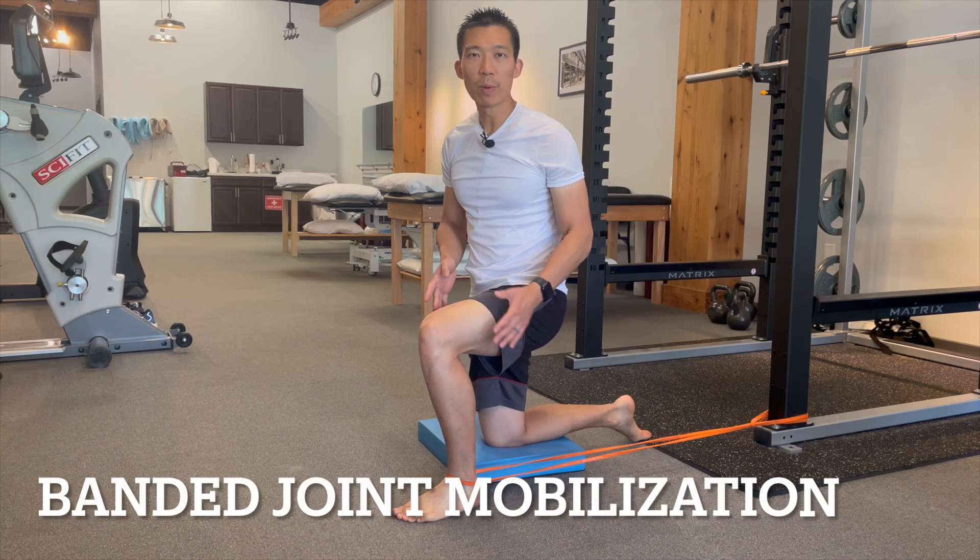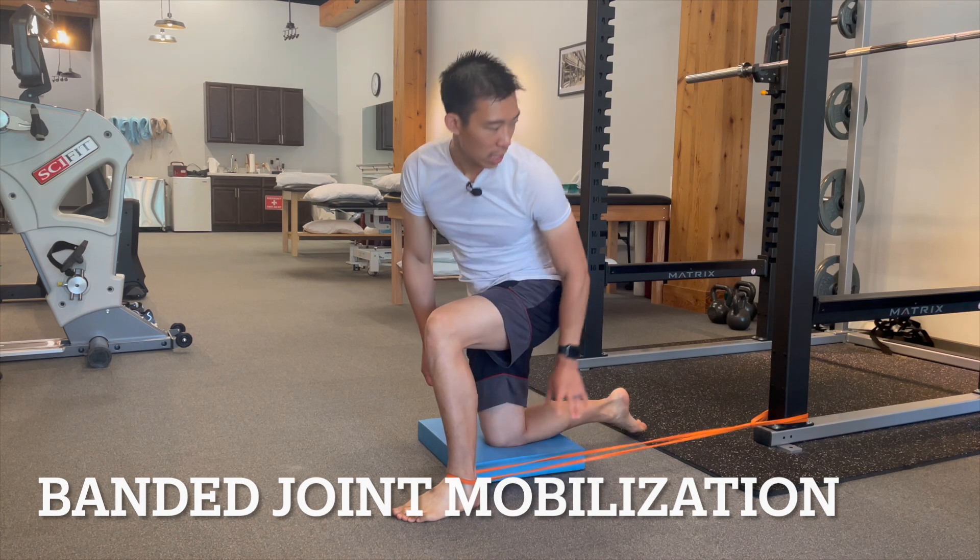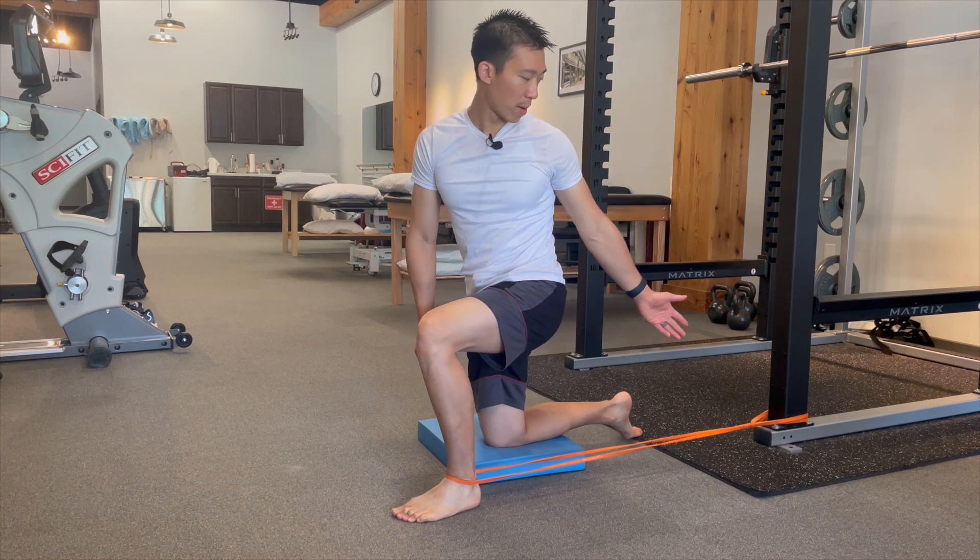Because if you lose that motion, there's going to be many other things that are going to be hard to do, especially things that involve squatting. In order to get back ankle dorsiflexion, I usually have my patients do a simple banded mobility drill. This is a banded joint mobilization by yourself, so you just need a power band.